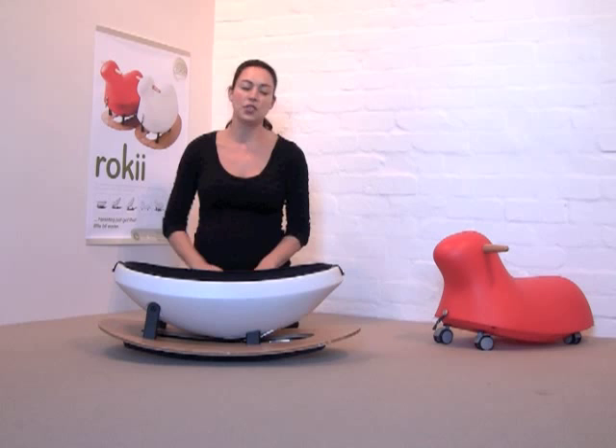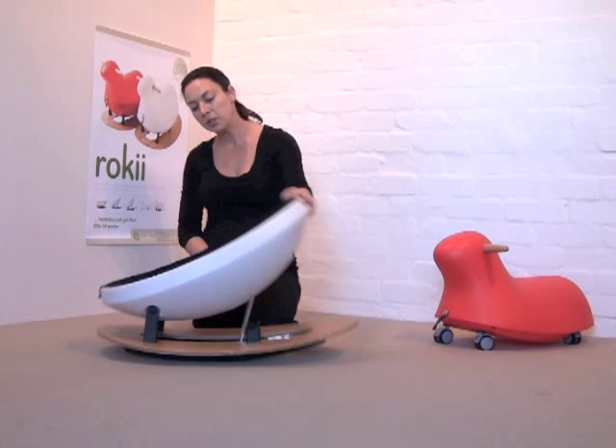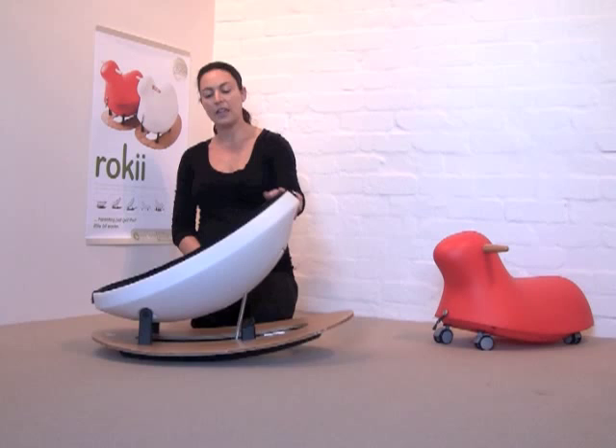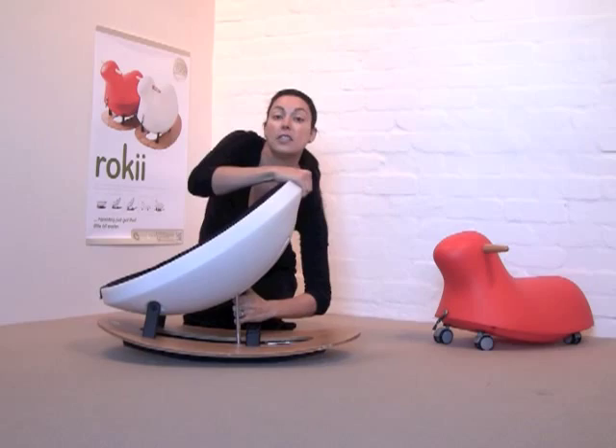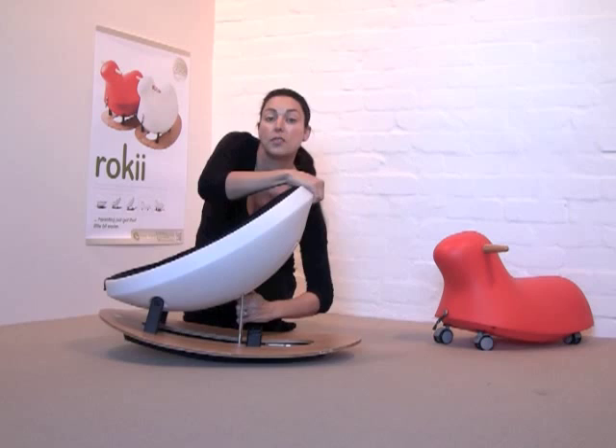When your baby's developed a little more head control you can adjust to the middle position by moving the chair up and putting the seat shift into the middle slot. This is a comfortable and relaxed position for a child to sit in and gaze around at the world, and they can rock themselves in this position quite happily. Finally, you can adjust to the most upright position, adjusting in the same way and slotting it into the final slot.